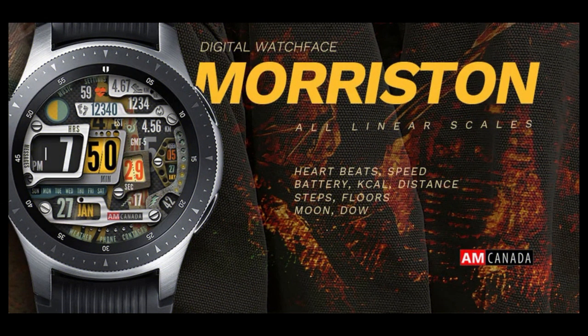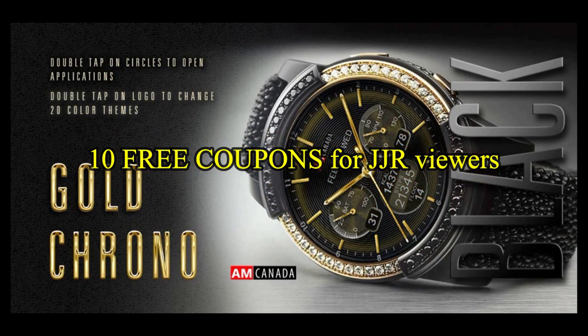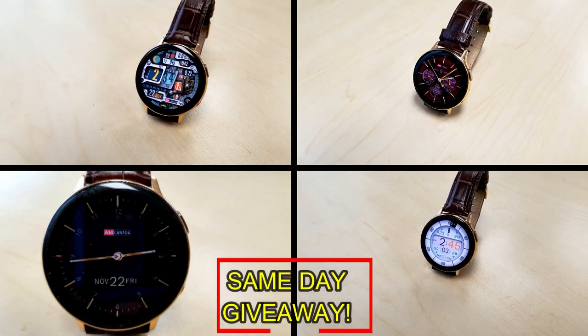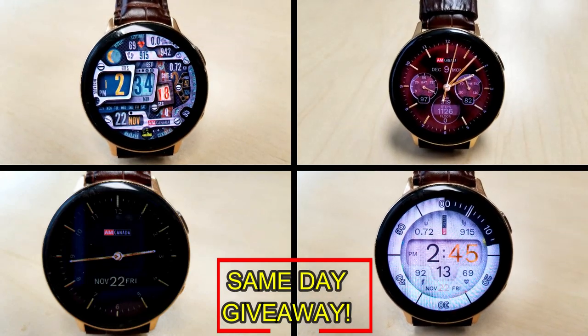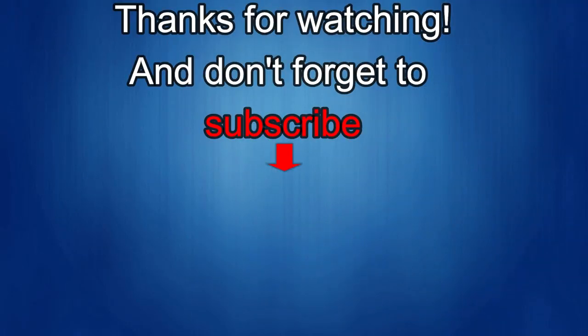If you want more information on the watch faces reviewed today, simply do a search in the Galaxy App Store under the name of the face — the full details including the direct link are in the video description. I'm also giving away free coupons to random lucky viewers that comment below, and I'll leave a reply under the winner's comments with instructions on how to claim it. Good luck to everyone, enjoy the rest of your day, and I'll catch you in the next episode. Thanks for watching — if you liked it, show some love with a thumbs up, subscribe, and share the video with your friends. Your support helps me keep the channel going so I can continue to offer discounts, giveaways, and fresh content. Take care!